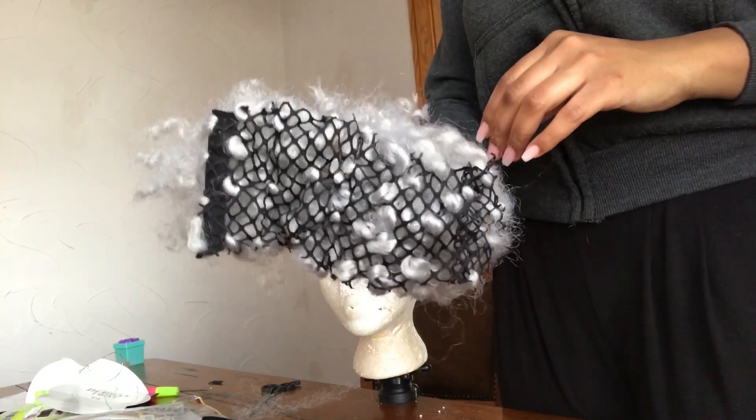Here's what it's going to look like after you're done cutting off the excess cap — something like a little net, a little crochet toupee.